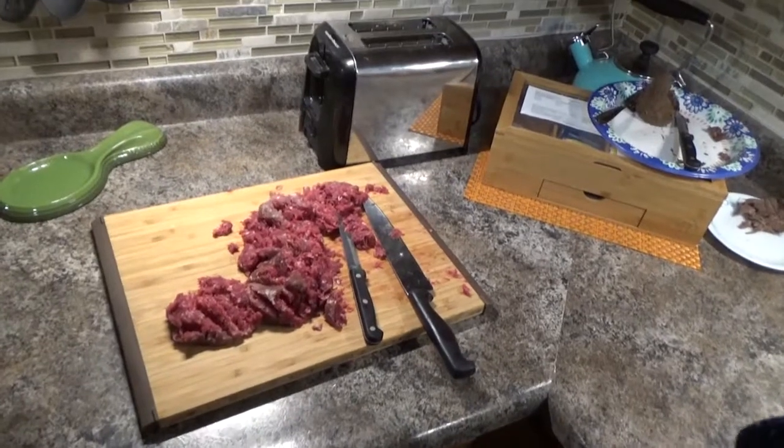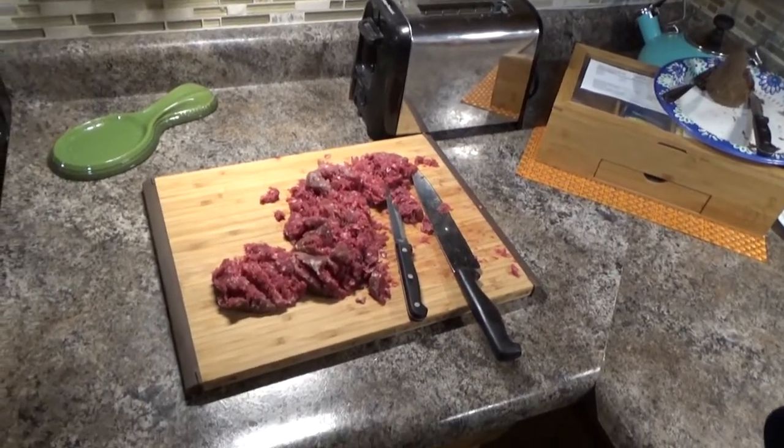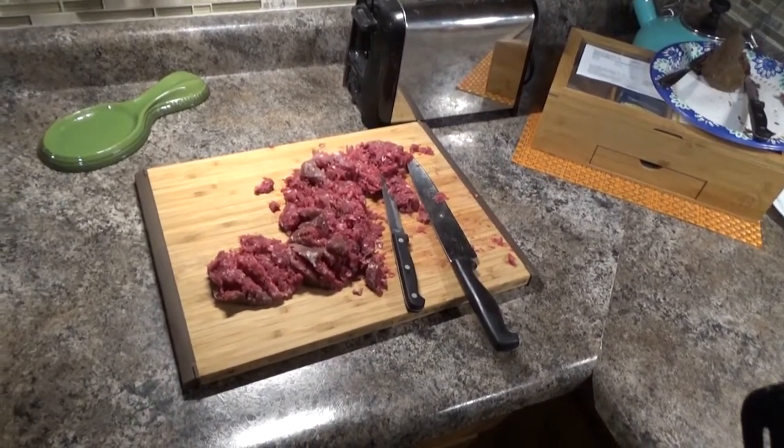And by the way, I had no idea those packages held so much meat. Now I have tons of meat to make.